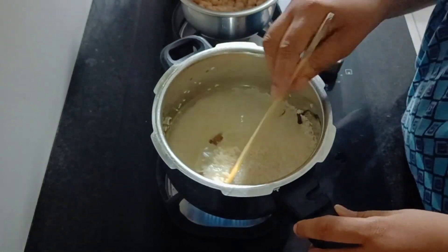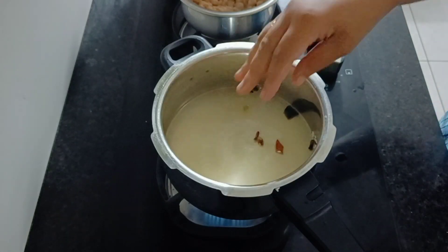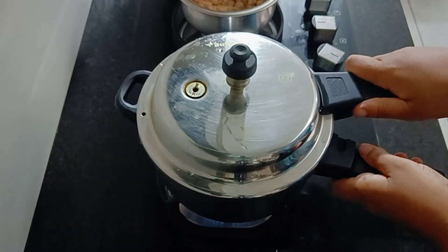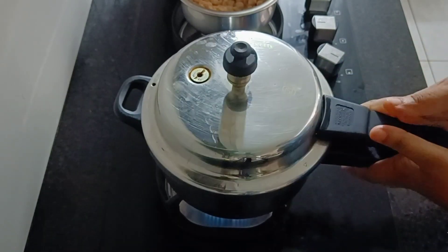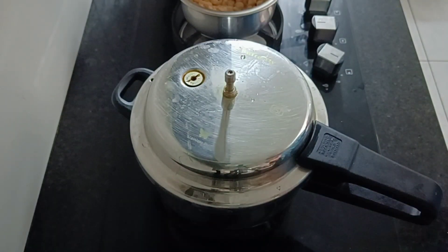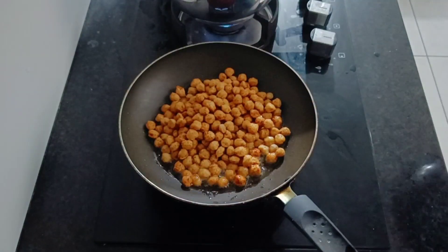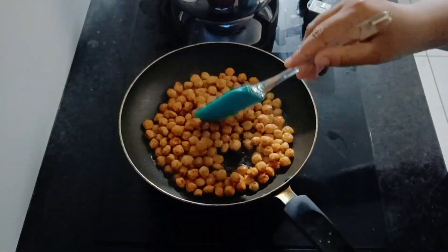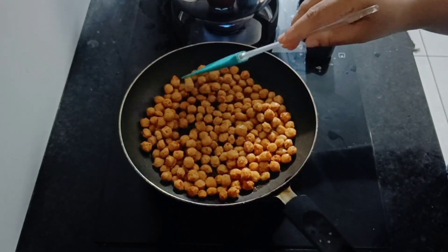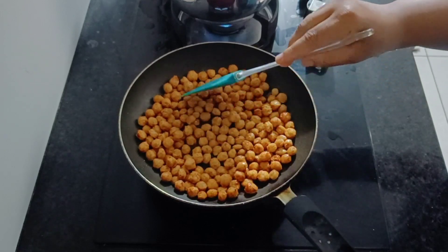I put two glasses of oil in the drink and went to the water. I put the water in. Because we have made some masala, we will fry it.